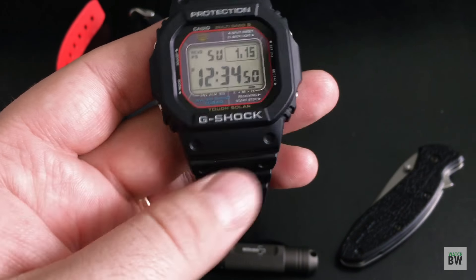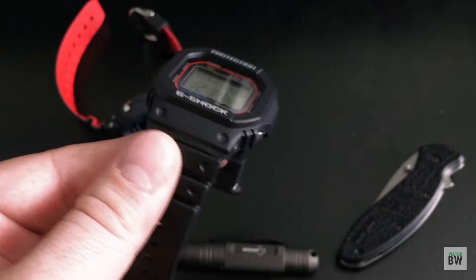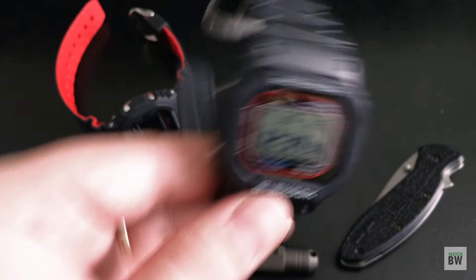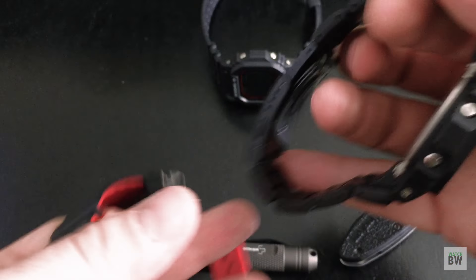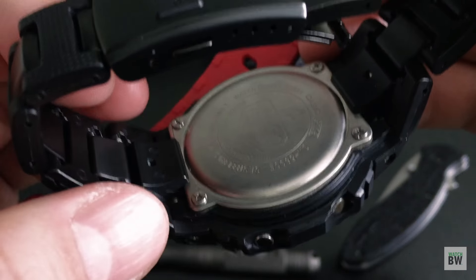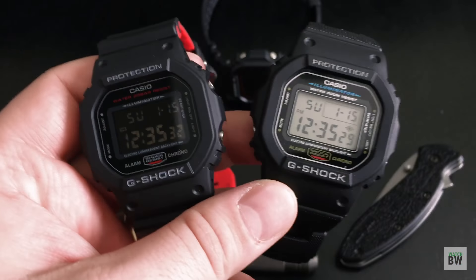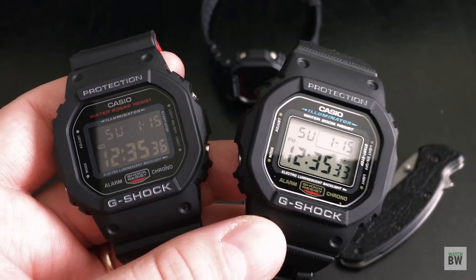This one here is my favorite because it has the solar module. It will run ten months on a full charge — just set it by a window to fully charge and you're good to go. The other two take batteries, and if you have a Phillips screwdriver, you just unscrew four screws, take the case back off, and change the battery yourself. Saves time and money, and it's kind of fun.